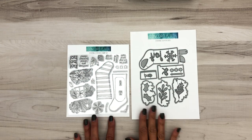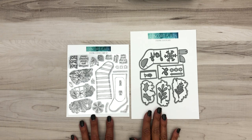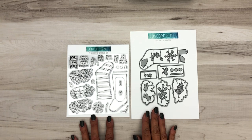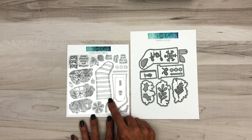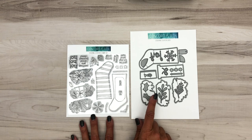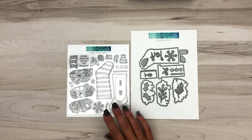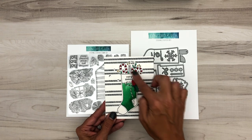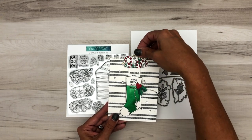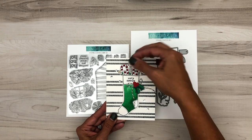Here's our stocking stuffers bundle. Many of you loved our mail drop bundle which had an interactive mechanism in the die that allowed you to lift up messages from the little envelope. We thought that was a really fun idea for these cute stockings. Not only can you color all the things with your favorite medium, but you can surprise your recipients with hidden messages. Here's the cute stocking — it's all colored and decorated — and when you pull out the top, you have a hidden message in your stocking!